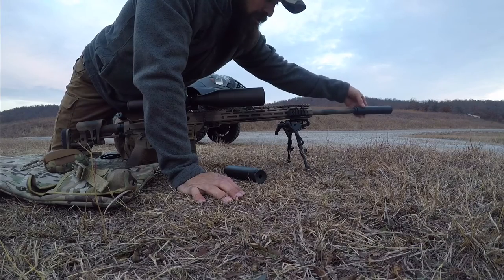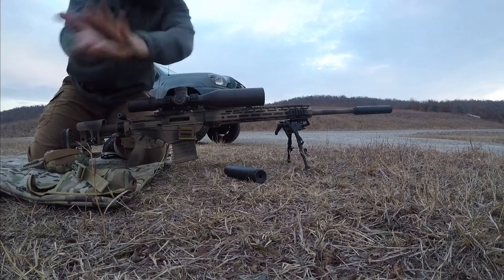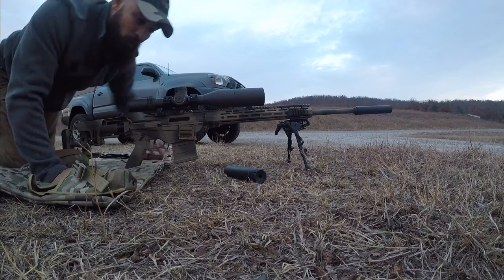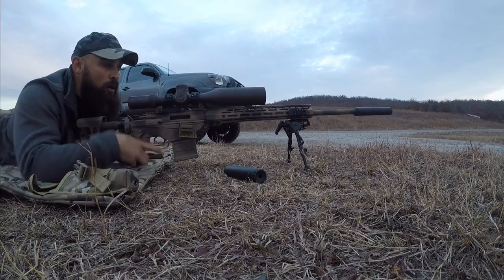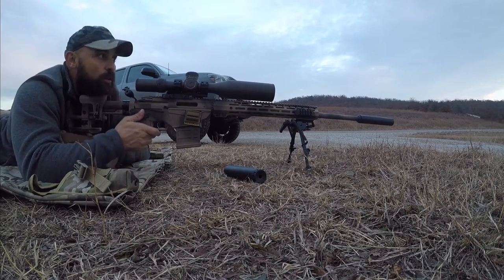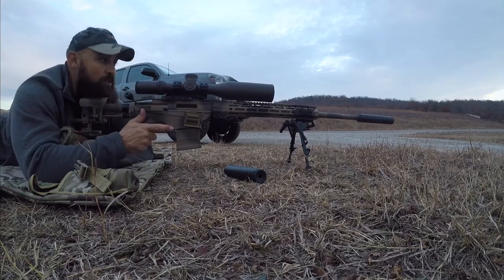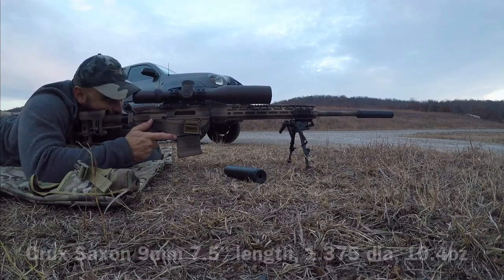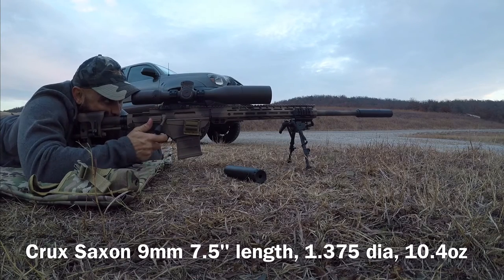I'm also going to check here to see if my point of impact shifts from can to can. So my zero is slightly higher. I'm shooting factory 140 ELDs. My point of impact is about 0.3 high. So we'll see what happens now with the Saxon 9. I don't know how much daylight I have left, so I'll get through this real quick.